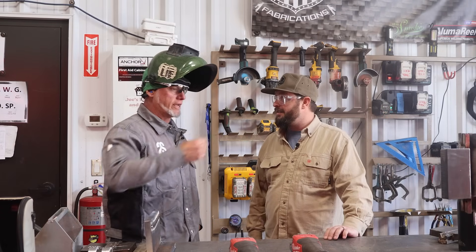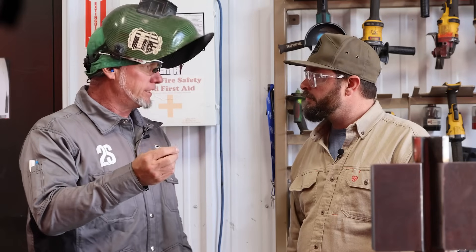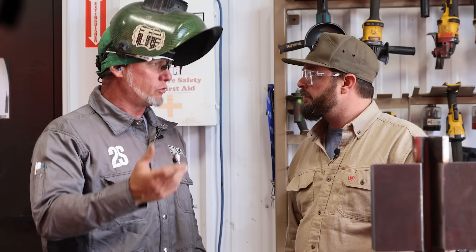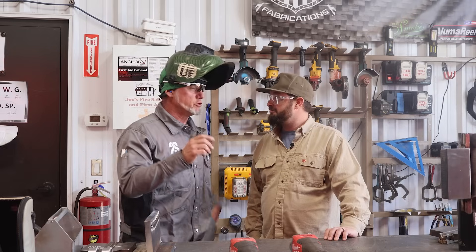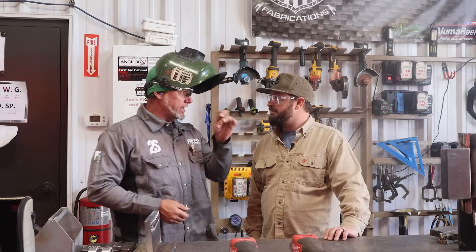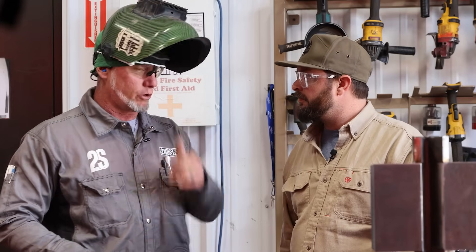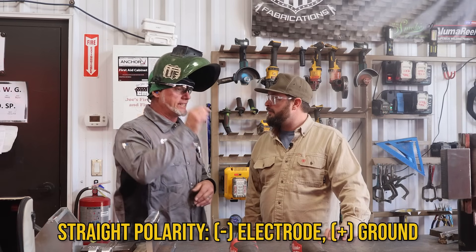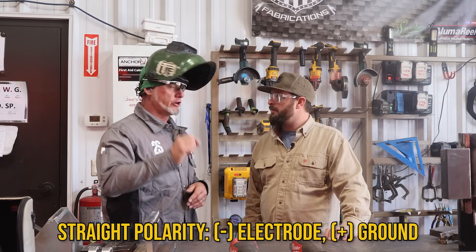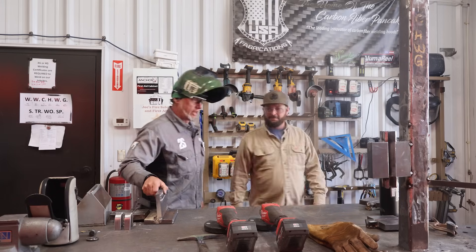Absolutely, I'd love to show you. Using the FCAW-S — self-shielded flux core arc welding — it's an arc welding process and it looks like MIG but it's not the same. You're going to run straight polarity: you reverse the leads, take your negative and connect it to your electrode, and your positive goes to your work surface as your ground. That's straight polarity — we run that in DCEN, direct current electrode negative.